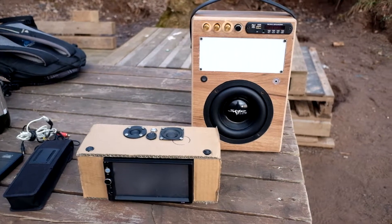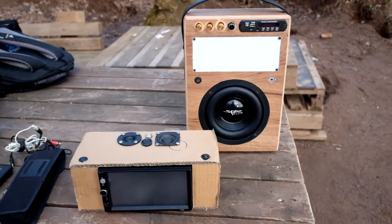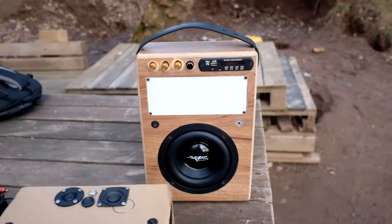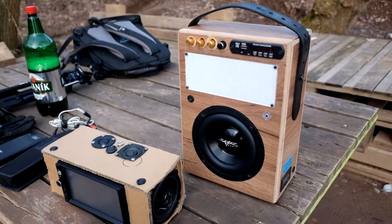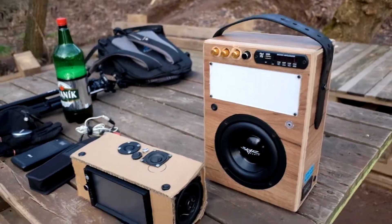Hello everyone. Today I will be testing some tweeters for my ultra boombox project. I have prepared my video boombox and my ultra boombox. Finally there is a 600 watt amplifier inside so it is playing really loud now.